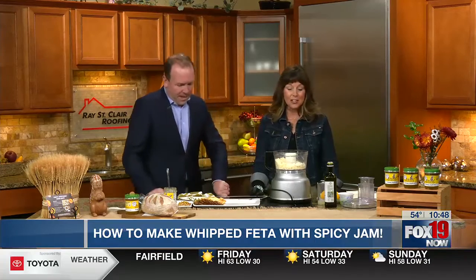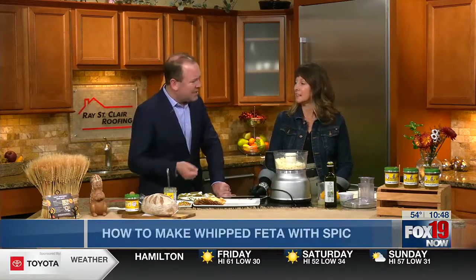We're doing a whipped feta, which is on a lot of restaurant menus and stuff — it's huge, it's all the rage. I even had a hard time finding feta in a block because everybody's buying it. A couple years ago whipped ricotta was a big thing, and now we've got the whipped feta. It adds that saltiness, great taste.